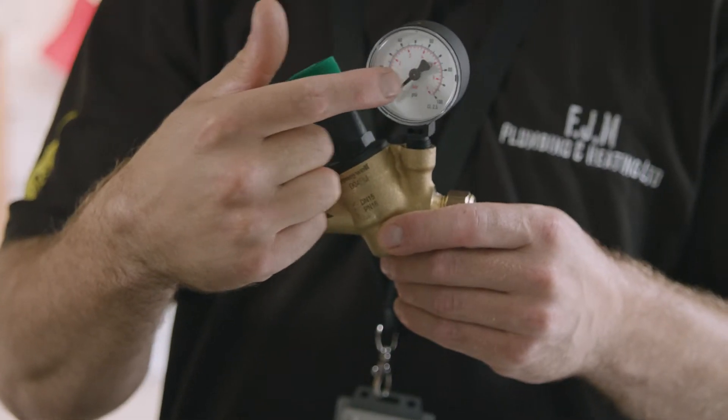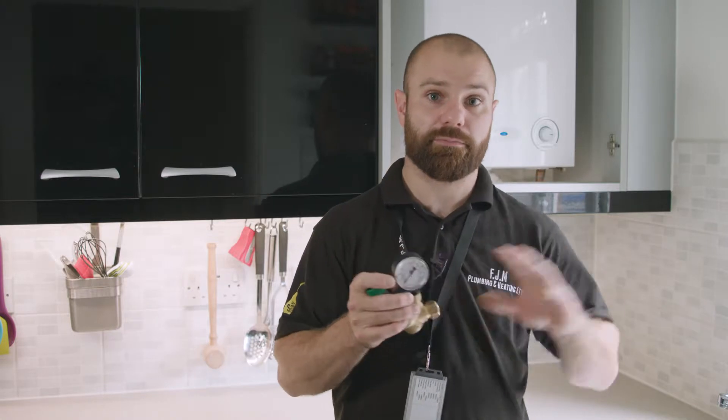What you tend to find in new builds is up in the airing cupboard you will actually have a pressure reducing valve. However, because the stopcock is down somewhere like the kitchen, and the airing cupboard is upstairs, you tend to find downstairs taps, kitchen taps, downstairs toilet taps, and even outside garden taps aren't actually covered by the pressure reducing valve that is all the way up in the airing cupboard. So the best advice is actually to put these straight on after the mains. That way you can have your whole house covered by that reduced pressure. Three bar is more than enough and it's actually the maximum we tend to say you should need in your house.